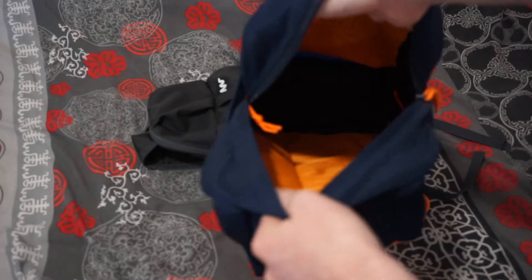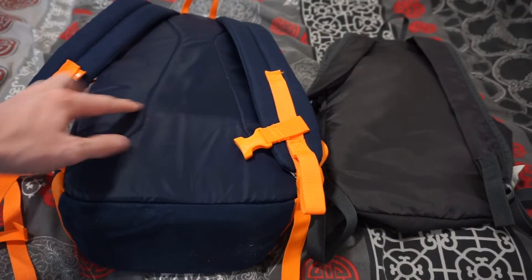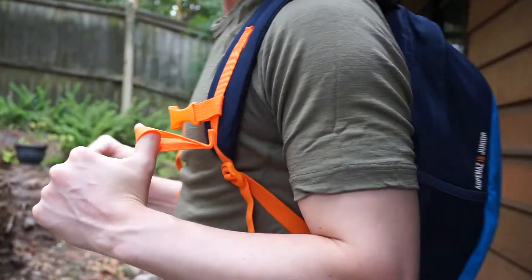Even though it was designed for children, it is still very comfortable to wear for adults. It fits very similarly on the back to the popular Arpanes 10. However, this 15 litre version has thicker padding at the back and more padding on the shoulder straps. It also comes with a sternum strap, whereas the 10 litre version does not.